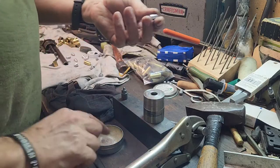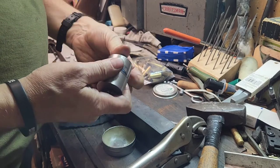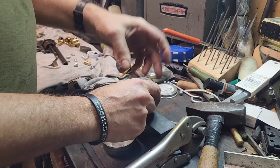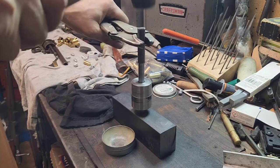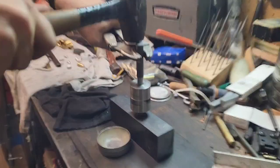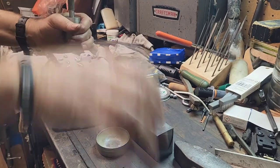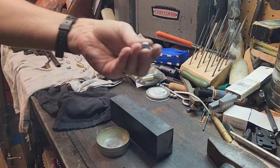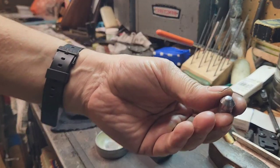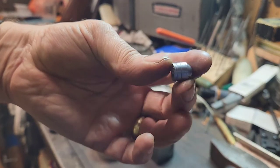We're going to take our 38 caliber bullet, 150 grain, put a little sizing lube on it, take the base plug, and put it into the die. Drop the bullet into the die, take our plunger, tap it in lightly until everything is seated. A couple of good whacks and then we tap it out. And there is your bullet - swaged with a hollow base and exactly 0.440 in diameter.